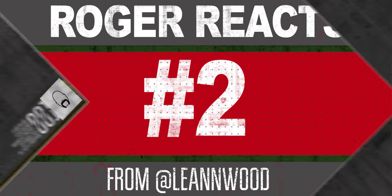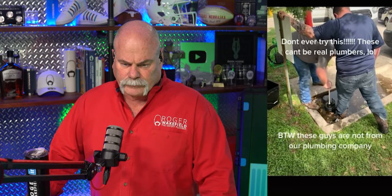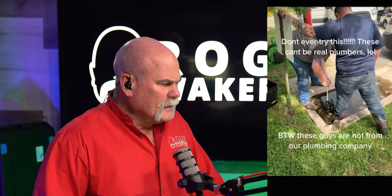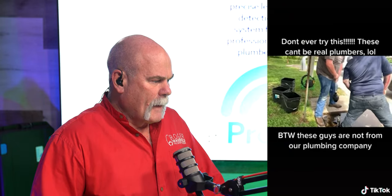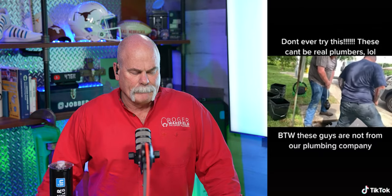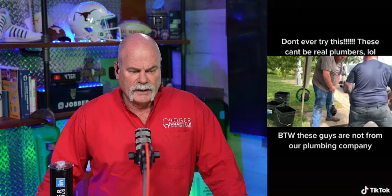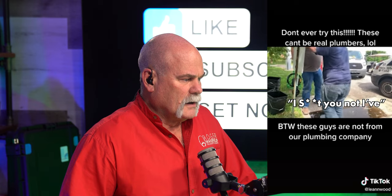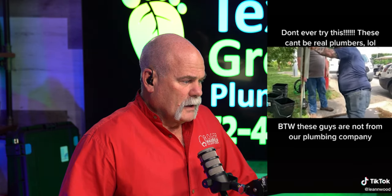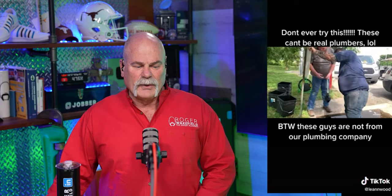The next one says don't ever try this — these can't be real plumbers — and this is from Leanne Wood. These guys are not from our plumbing company. They are trying to use a plunger to unstop a city main. One commenter says he's cleared two houses before on a clean-out.